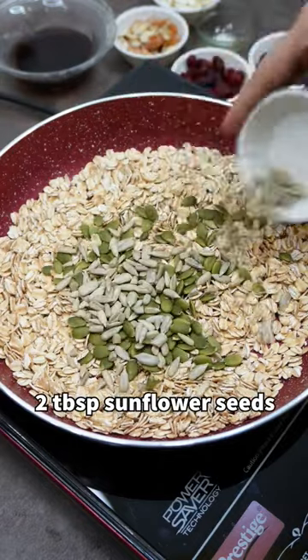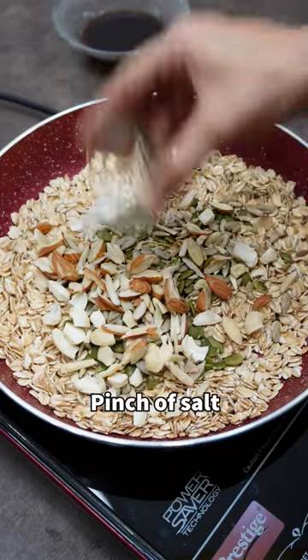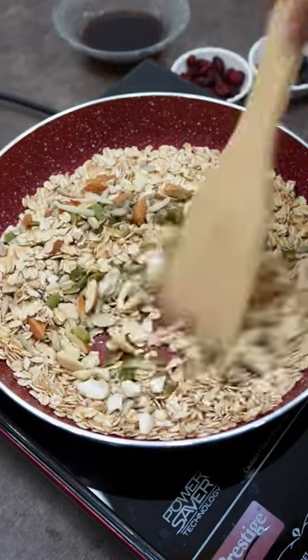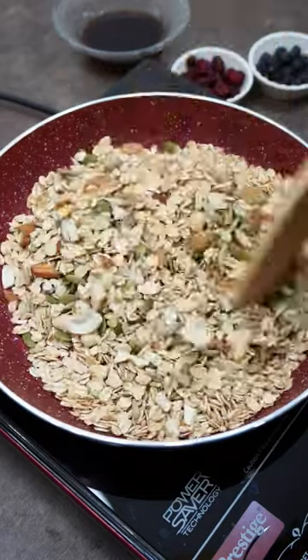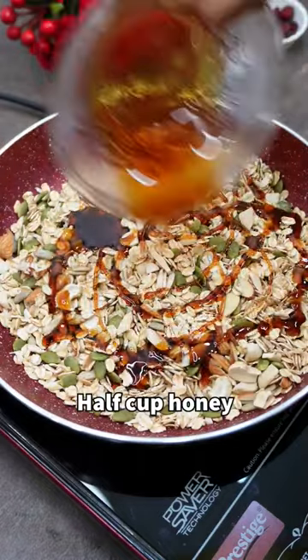Heat the pan over medium heat and add oats, pumpkin seeds, sunflower seeds, cashew nuts, almond, salt and mix. To this add honey and mix.